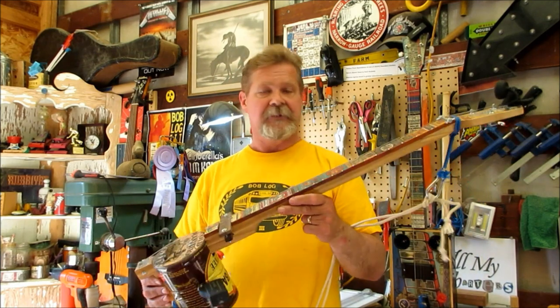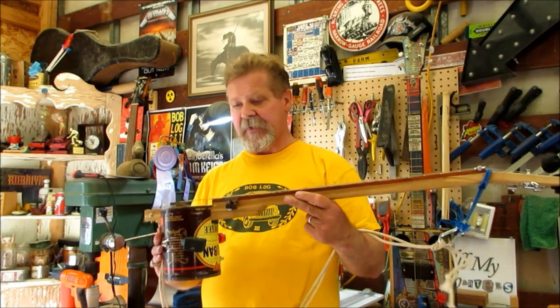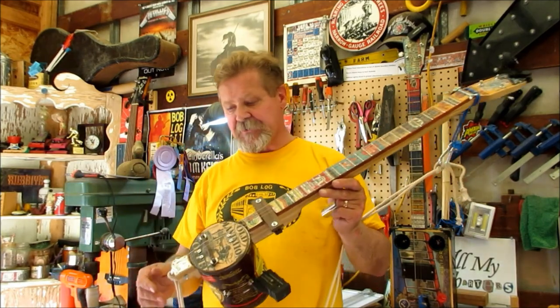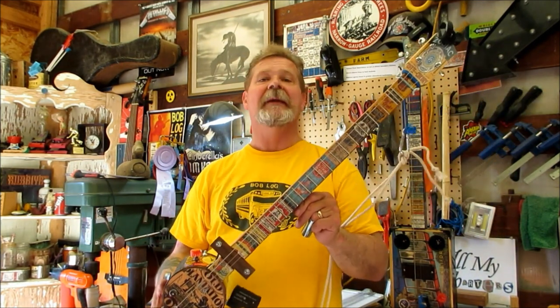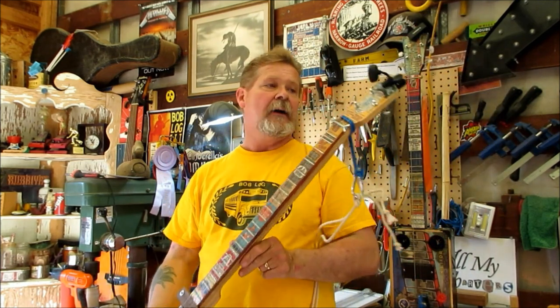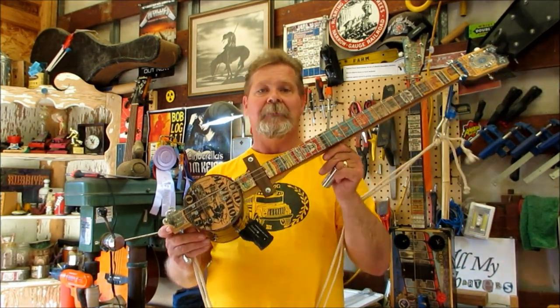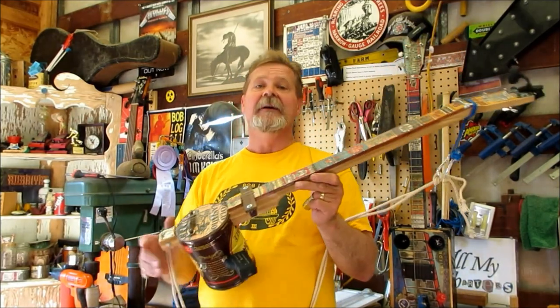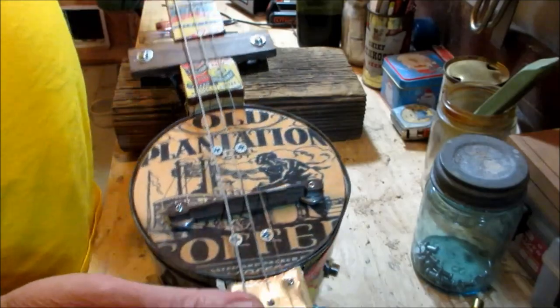I usually have pretty good luck at the fair and I'm going to show you a couple of tricks I use, mainly about how to display things. The category I enter is recycled things — I take old wood, old matchbooks, a piece of rope, a coffee can, and make something out of it. Everybody knows the trick to winning ribbons at the fair is more about how something looks rather than tastes or functions. Nothing worse than taking something that looks homemade and rustic and putting it on a brand new guitar stand. This video is about how to display something in a way that's most likely to help you win a ribbon.